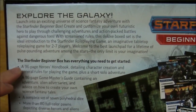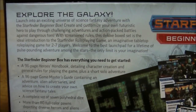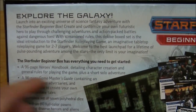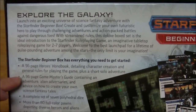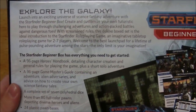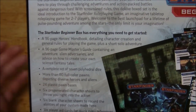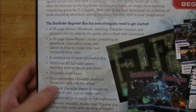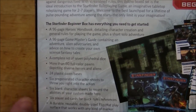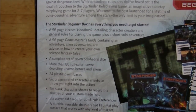There's a 96-page players or heroes handbook, which goes over character creation — a really cool thing to have. It also includes a solo adventure, which I was really pleasantly surprised to see. There's a 96-page Game Master's Guide and a complete set of seven dice, including percentile dice. More than 80 full color pawns with 24 bases, six pre-generated characters and six blank character sheets, so you can use a pre-made character or make your own.